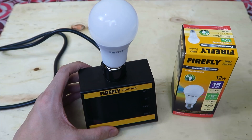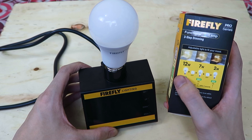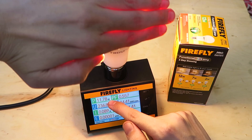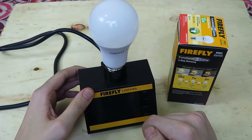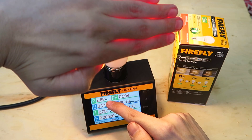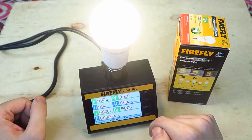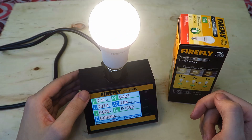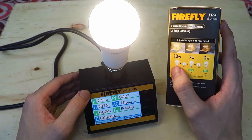Now of course there's an easier way to demonstrate this by using a wattmeter. If we take our three-step dimming, it's meant to start off in high mode, which is 12 watts. So let's turn it on — and there you go, we're reading 11.7 watts. Then it's meant to go into medium mode, so let's turn it off, turn it on — and it's reading 6.9 watts, so that's our medium mode. Then let's turn it off and on — and you can see it's measuring 2.4 watts. So every time you turn it on and off, it's changing between high, medium, and low.